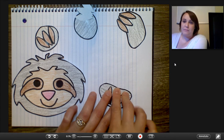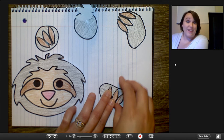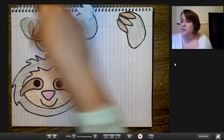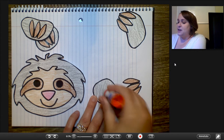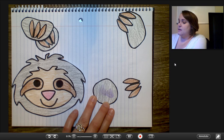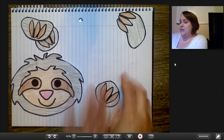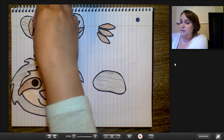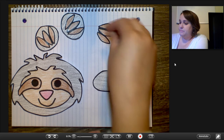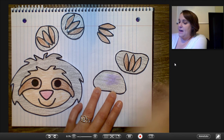I put my glue on there, and this is what made sense to me. You or your kids might want to do this a totally different way and that's fine. That's why I love arts and crafts so much — it's really up to you. This is just kind of a guideline to help you out. So there are the front feet and the back feet.